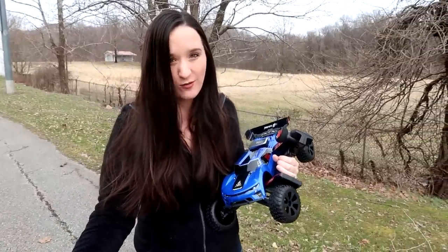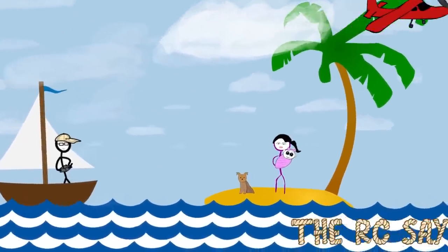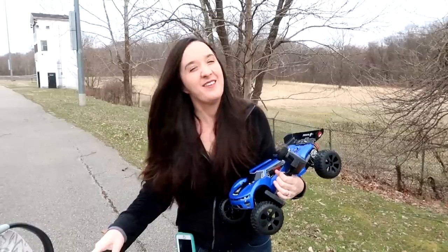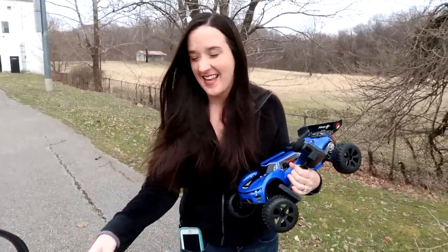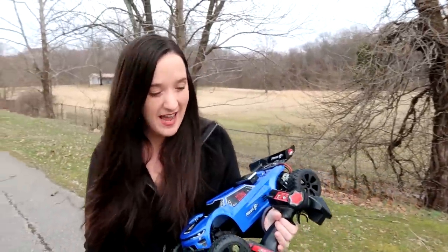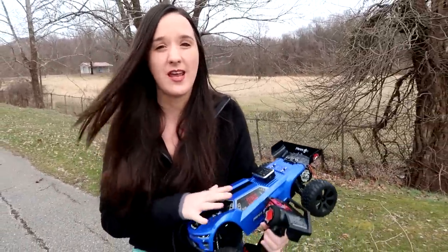What's up guys, today we're going to answer the question: how fast does the Red Cat Racing Piranha go? Hey everyone, I'm Abbey, I'm Nate behind the camera, that's Amelia — Popeye is at home because we are at the track today with the Red Cat Racing Piranha to see how fast this goes.